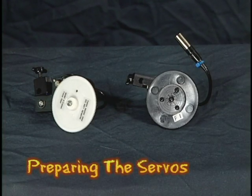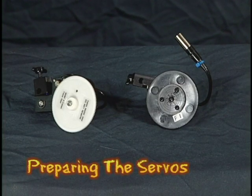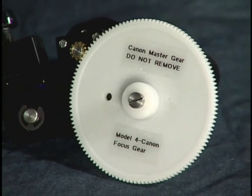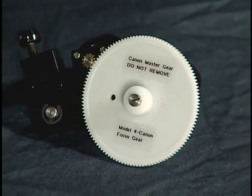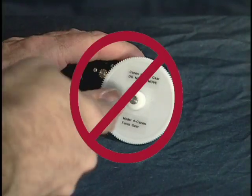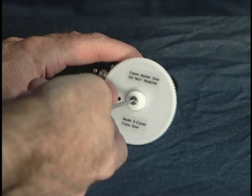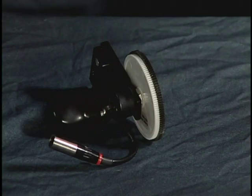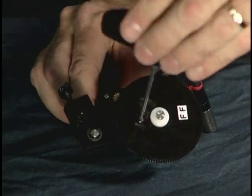We'll start by setting up the lens servos with the proper gears to accommodate either a Canon or Fujinon lens. For the focus servo, the master gear for a Canon is already on the servo and is never removed. Any attempt to pull the gear off can damage the potentiometer that it's mounted to. If you're using a Fujinon lens, you attach the Fujinon gear to the existing Canon gear and secure it with this screw.